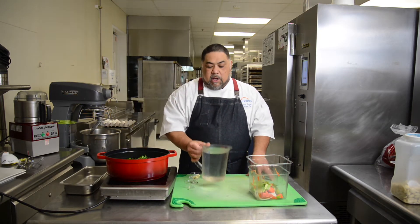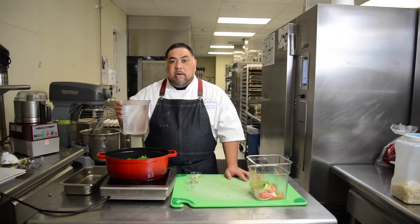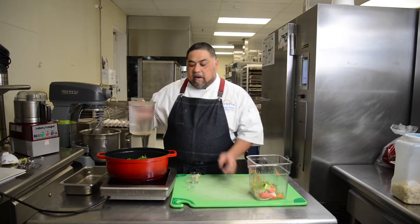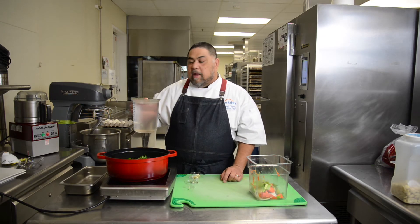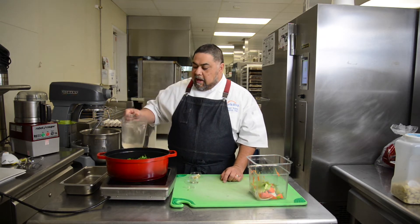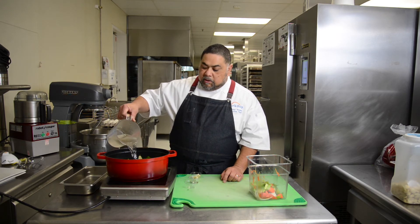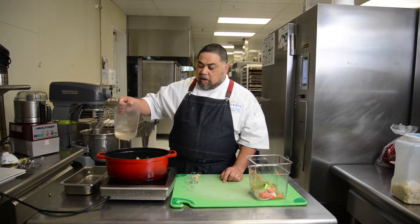The most important part about making stock: you have to use cold water. Cold water is the trick to making a wonderful chicken stock, because the cold water will actually extract the flavor from the bones and the vegetables rather than using hot water. Add enough water to submerge your chicken and all your vegetables.